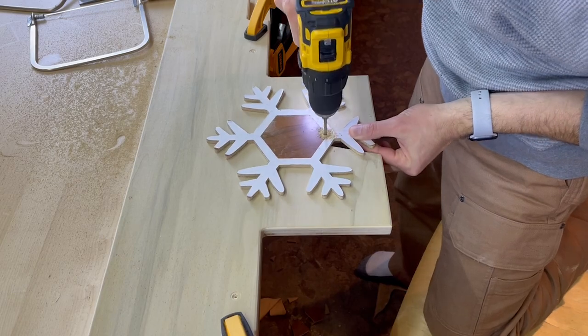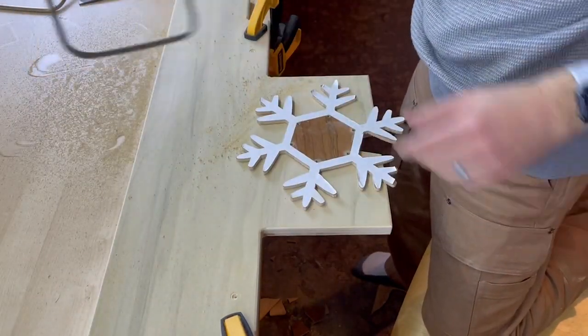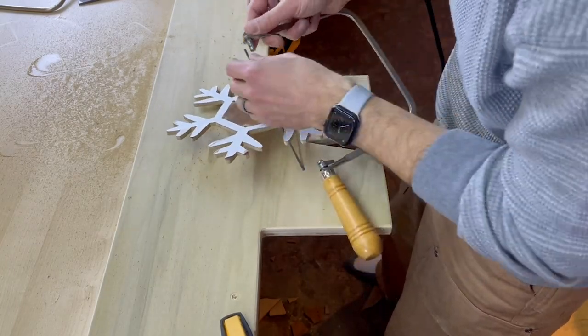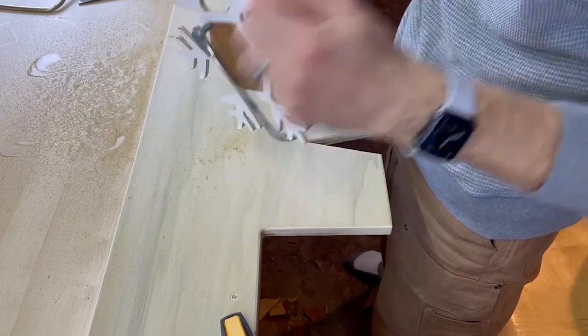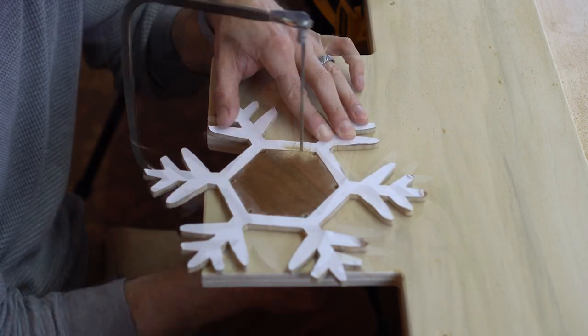Working your way around the outside, you can remove the material. But to remove material on the inside, you have to drill at least one hole. Here I'm drilling all six because I can have a nice round corner in all six parts of the hexagon. Then you can thread your coping saw blade through one of the holes, reattach it to the handle, and cope on the inside just like you did on the outside.